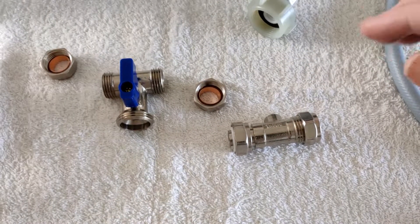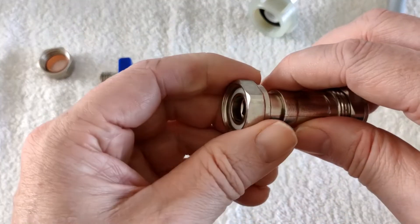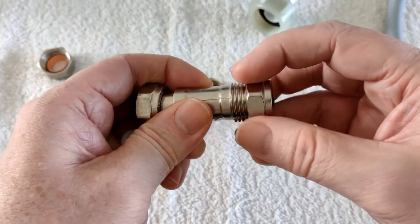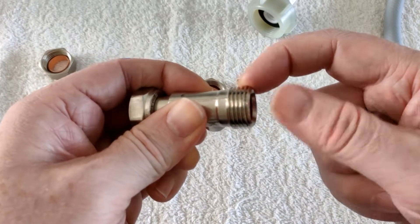Female. Male. This is unusual — it's a female, thread on the inside. This might look like a female, but actually it's a male — thread on the outside.